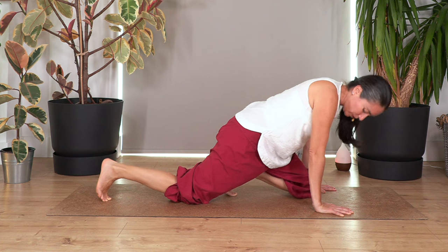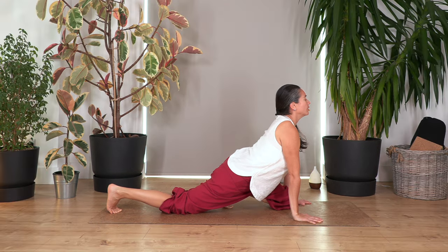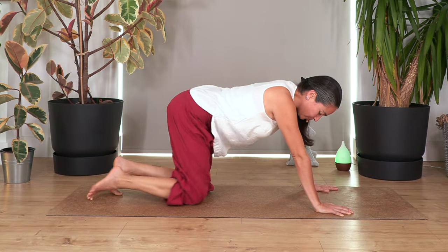Gently move back onto all fours and swap the legs — bring the left knee forward and keep the toes curled under, pushing the ground with your toes to stretch the feet. Lift your chest to stretch the tummy. Hold for four breaths, breathing in and out. It feels great.